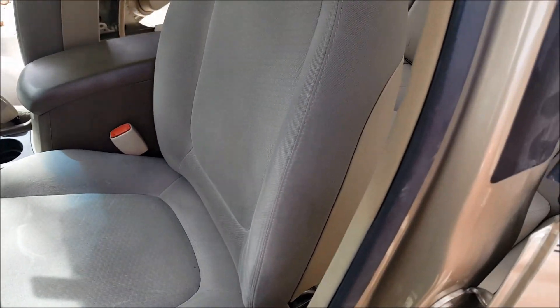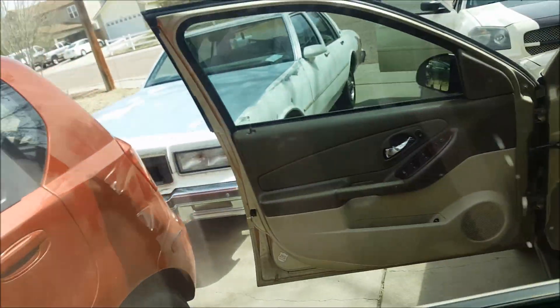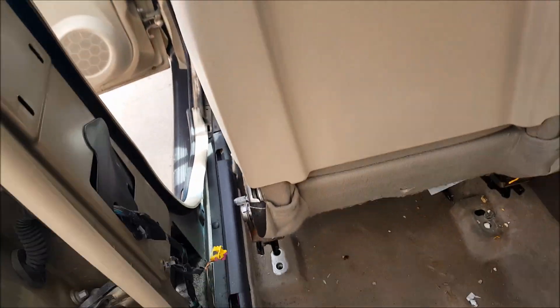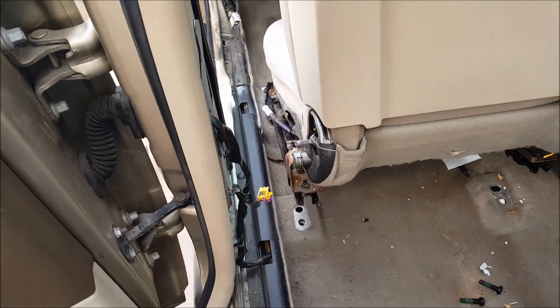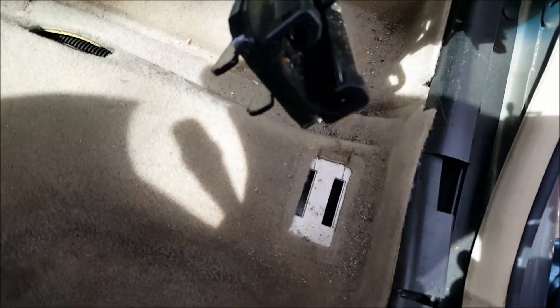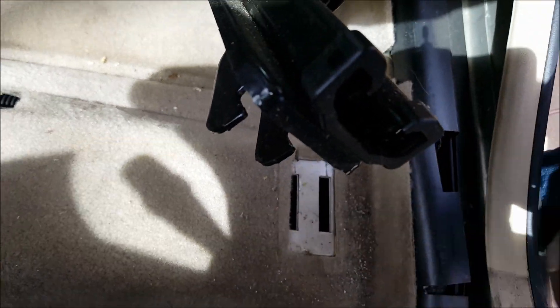It can come up and out. I'll show you the hooks — it basically hooks into the two slits here, these two. So it's up and out. Pull the seat back — like this.